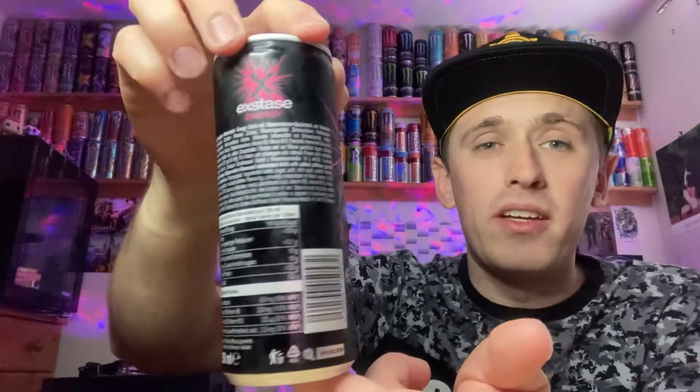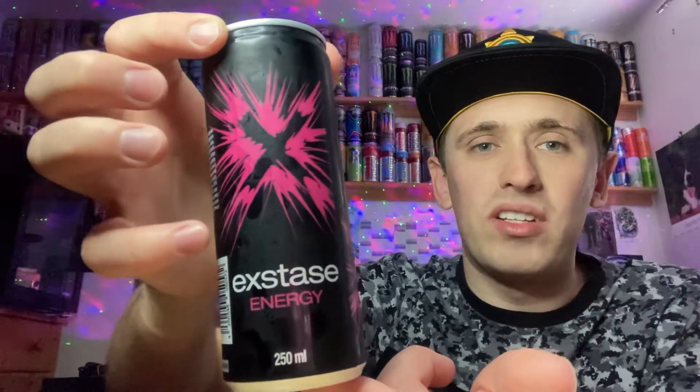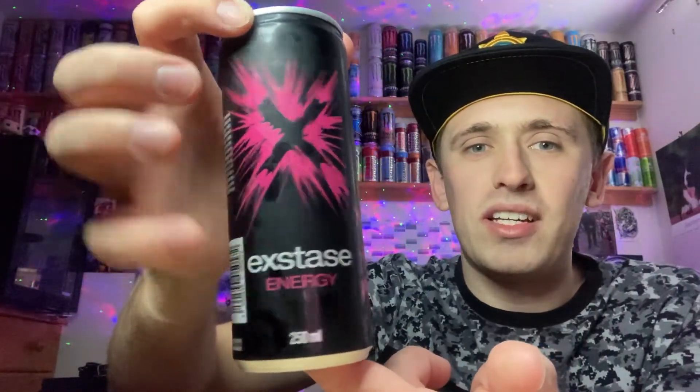Anyway, let me give you guys a 360 of the packaging. Very basic packaging design — most of the can is black, with different fonts over the can. On the back we've got the ingredients in white, and on one side we've got this big X marked out with pink lines to represent, I guess, the reddish watermelon — X Taste Energy — down there.